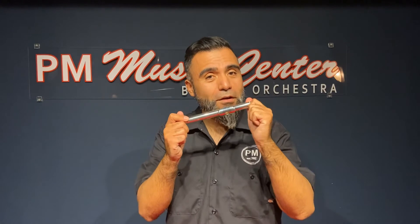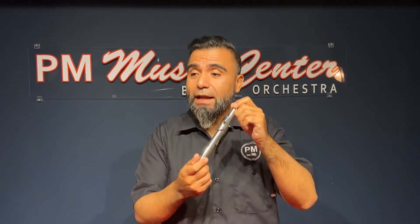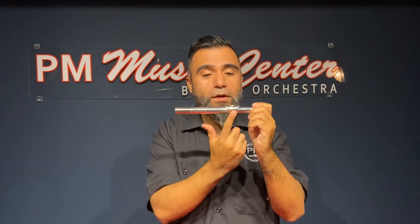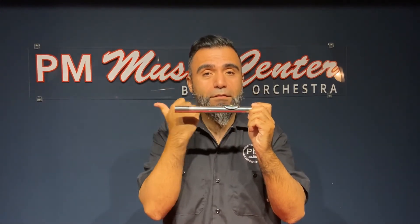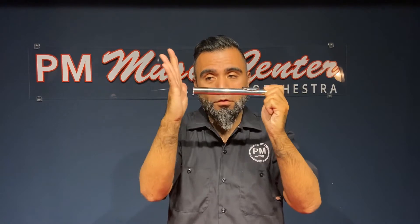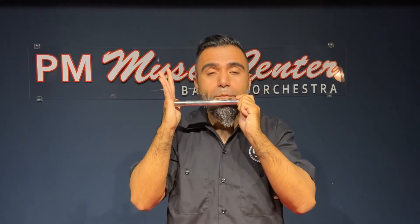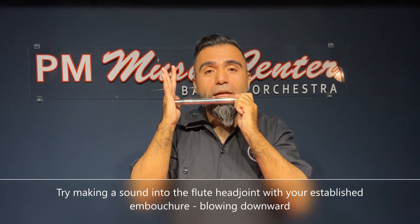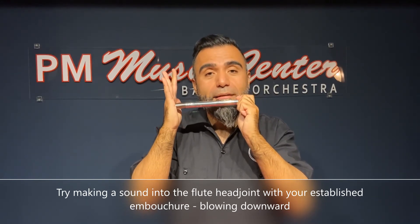Once you feel confident about blowing air through your embouchure and the direction of your air, we are going to use our flute head joint. The flute head joint has a couple of parts to it — it has a lip plate where you set your lip, and then it has an embouchure hole where you're going to blow your air through. Grabbing your flute head joint, you want the longest part facing towards the right of you. You're going to cover the hole with your hand, holding your embouchure together, and blow downward to get a sound out of it.